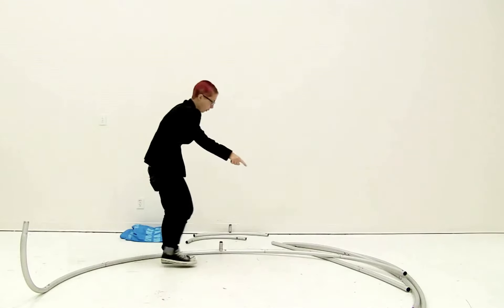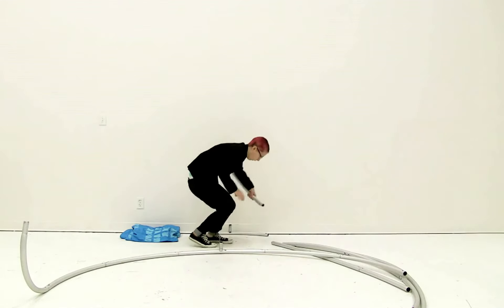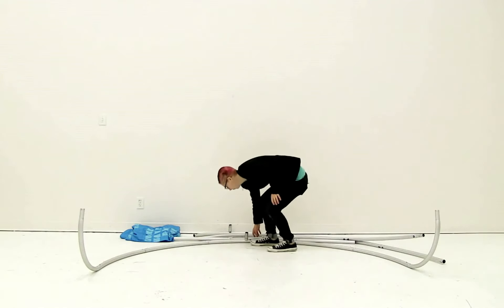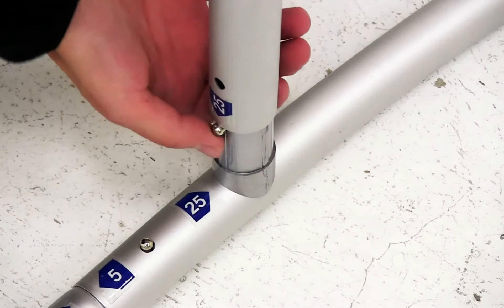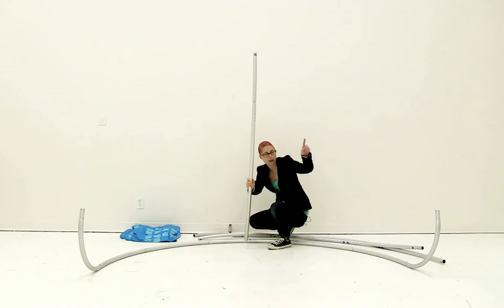Connect both end poles and then work up the display. Next, connect the center poles, making sure to match up the numbers and using the snap button to secure into place. Then keep working up the display.